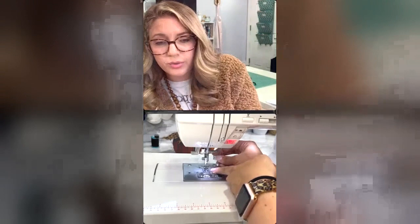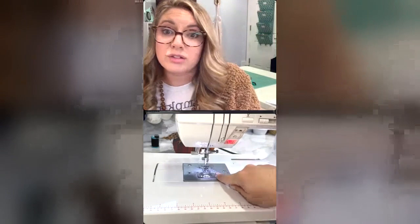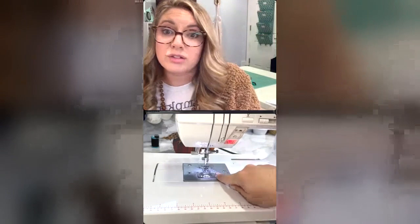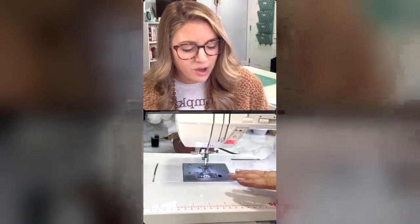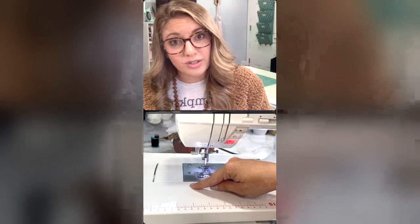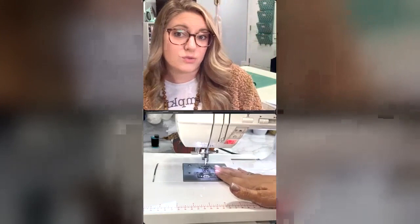When you're doing free motion, you're going to lower your feed dogs. The feed dogs are up right now - they're rough and that's what feeds the fabric through the machine front to back, or back to front if you're doing a backstitch. It feeds in one direction. With free motion, we want to be able to move our fabric all over, and we can't do that with the feed dogs up. So if you slide the table off, there's a little switch underneath that lowers the feed dogs so they don't catch the fabric, giving you complete free motion.